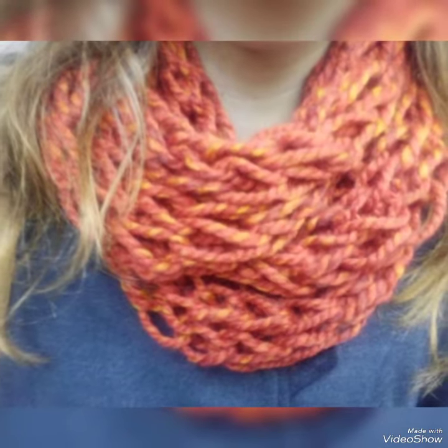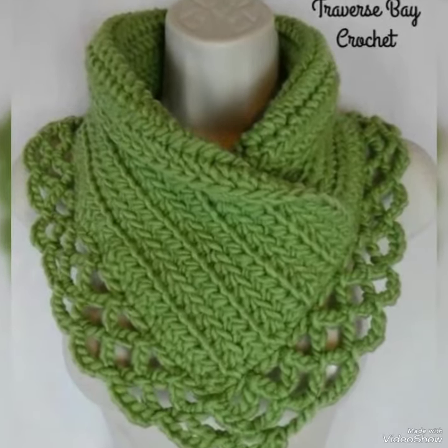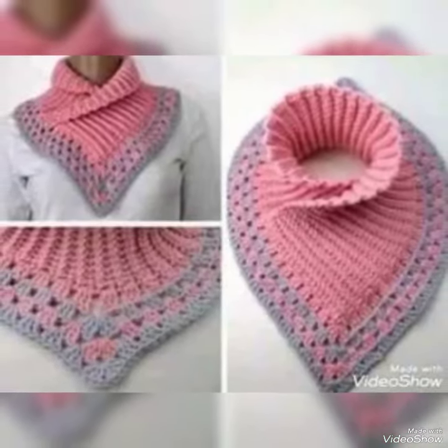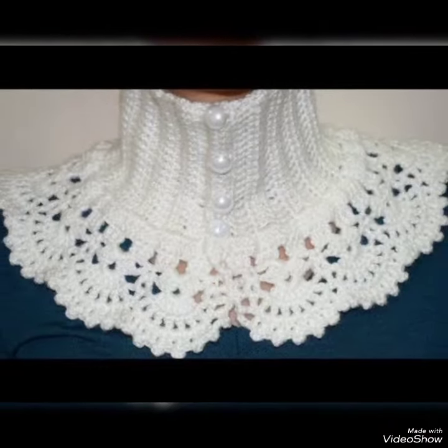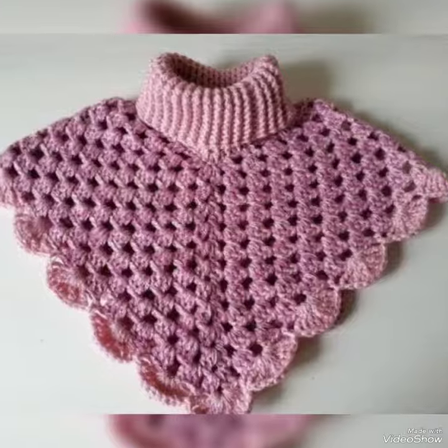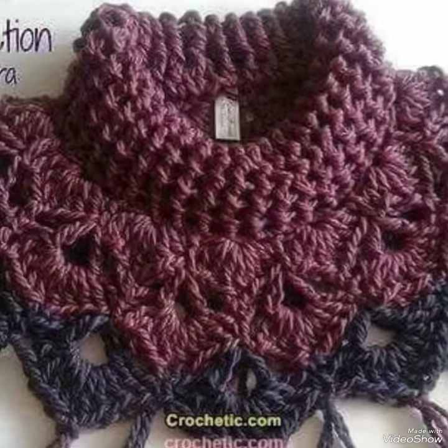Brighter color, dull color — alag alag tarah ka style design aapki inspiration par hai. My dear friends, har angle se aap log dekhne wale hain. Jaisa design lena hai, closely peek karke idea lijiye, decision lijiye. Kuch se maintain karna hai, otherwise order dena hai. Accurate naam bhi patterns ke aap ke saamne hain.